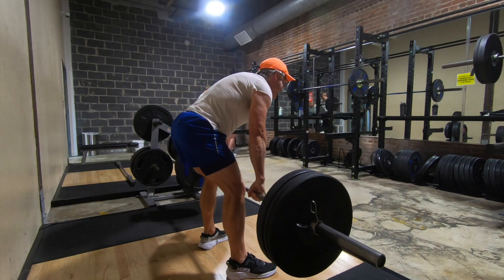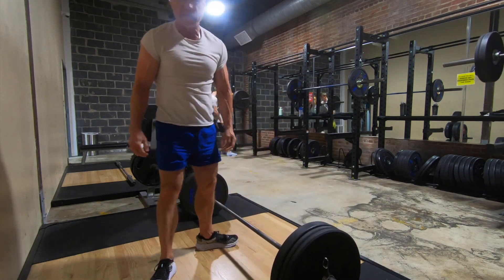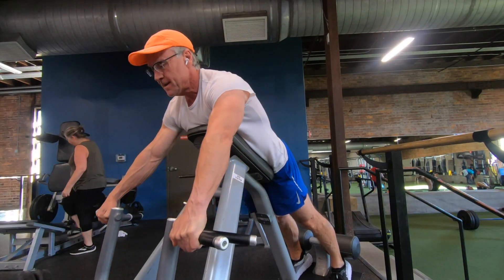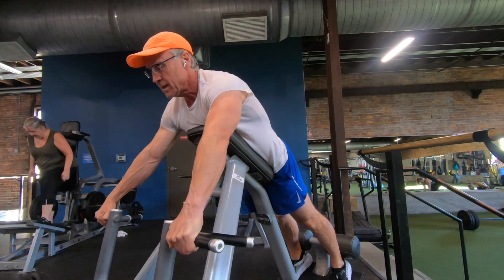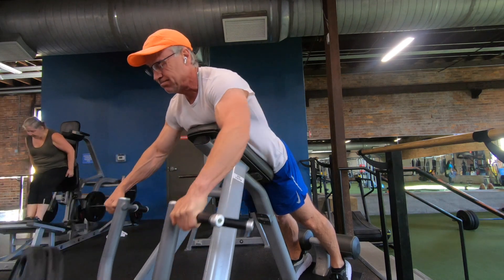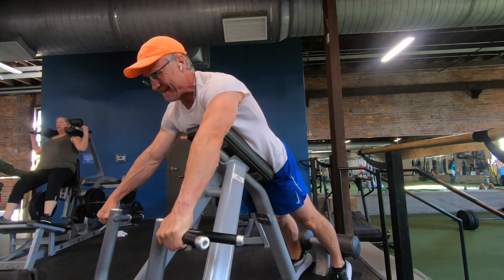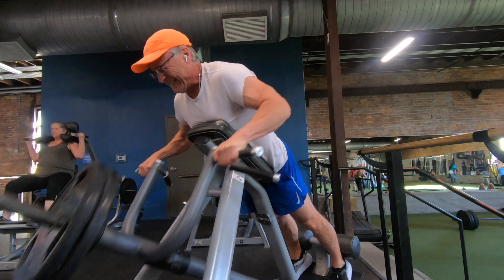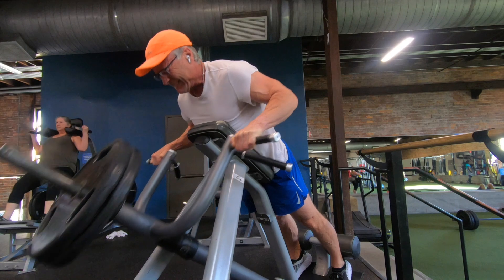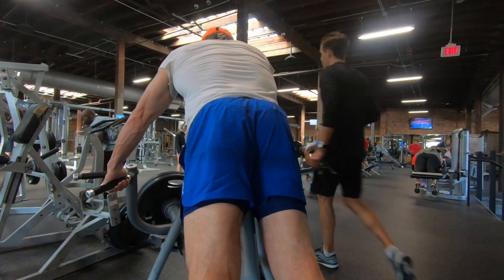I did not go terribly heavy. I was working around the 10 to 12 rep range here. And here I just went to this T-bar row — I love this machine. Last week on all of my workouts, I kind of deviated from my linear progression strength training approach, which is three sets, five reps, and then jump into some hypertrophy movements of eight to 12 reps. Last week, I strictly went with probably more like 10 to 12 reps on everything I did, on every body part I did.